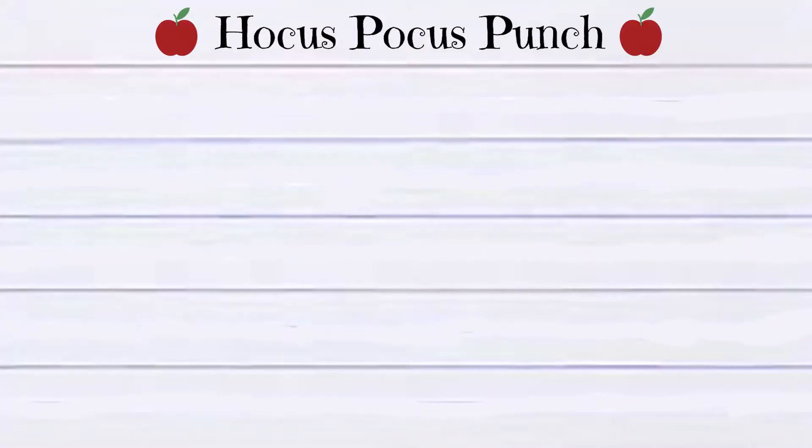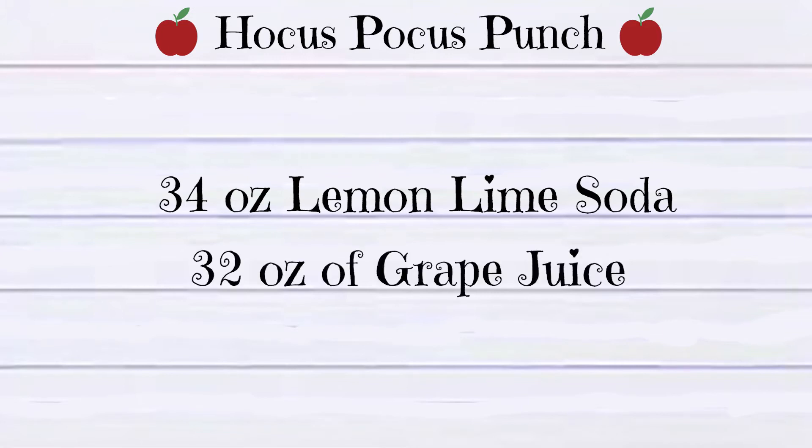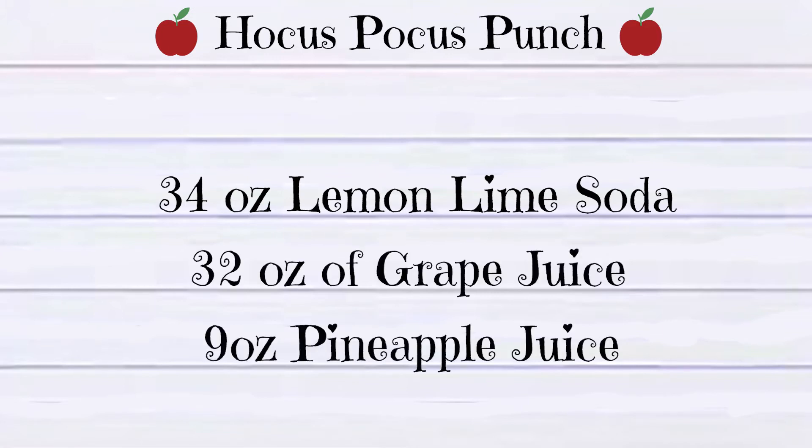Here's what you're going to need: 34 ounces of lemon-lime soda, 32 ounces of grape juice, and 9 ounces of pineapple juice.